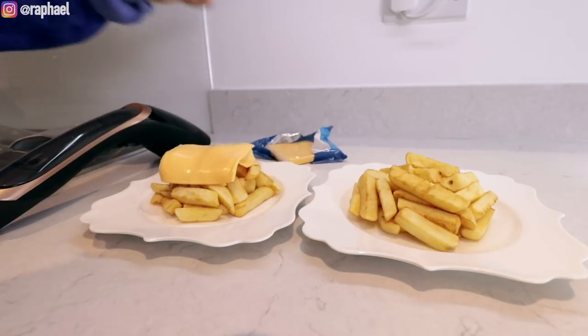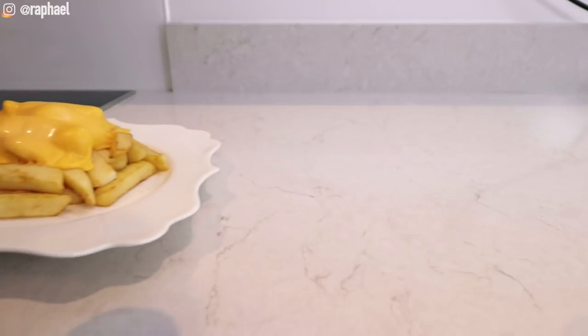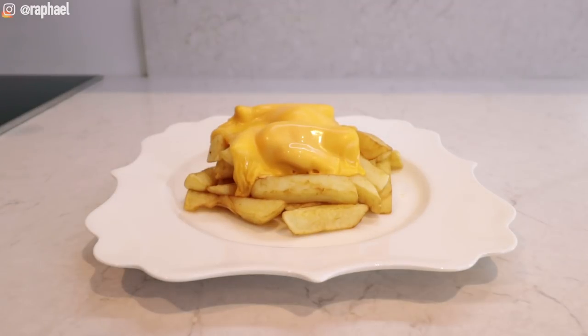I've used exactly two slices of cheese. I'm gonna melt this one and then we're going to do the other one and put them side by side. Fresh off the microwave — this was in the microwave for about a minute and a half. It doesn't look great. If this was a TV commercial, let's just say it wouldn't make it to the Super Bowl.